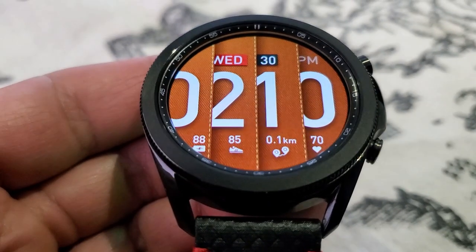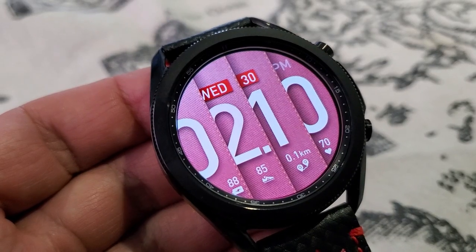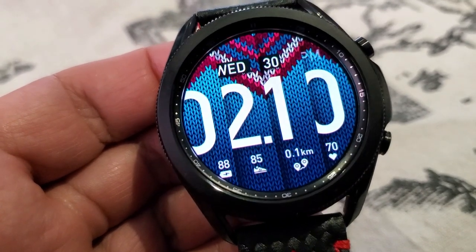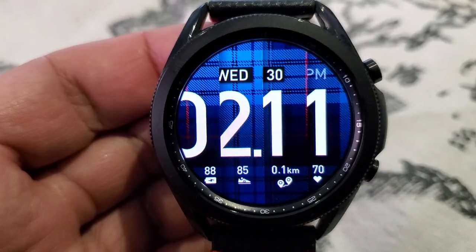You then have the date finishing off your information right at the top of the watch face. This one comes pre-loaded with both fixed and customizable app launchers, plus you get all those colorful and different textured backgrounds as well as an equally simple yet easy to read AOD mode.